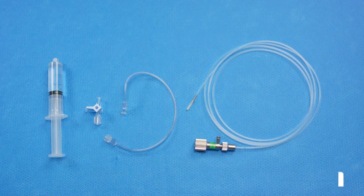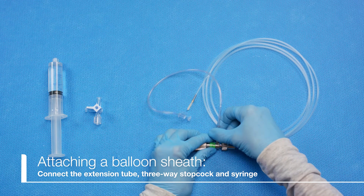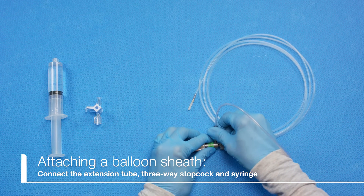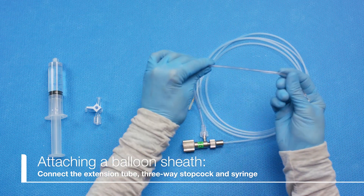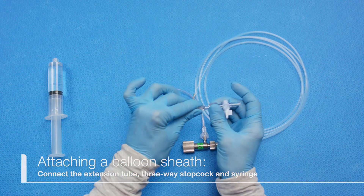Now, connect the extension tube, 3-way stopcock, and 20cc syringe filled with 15 milliliters of deaerated water to the irrigation port of the connector section body, in that order.